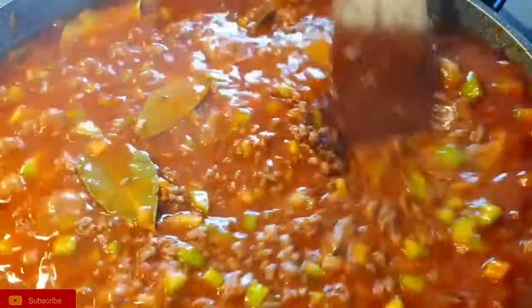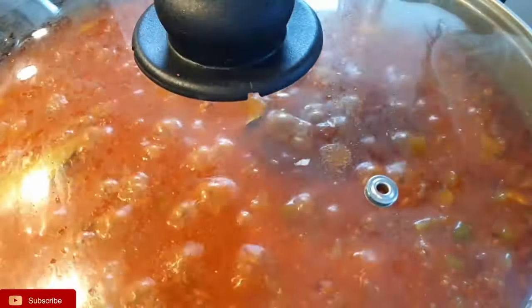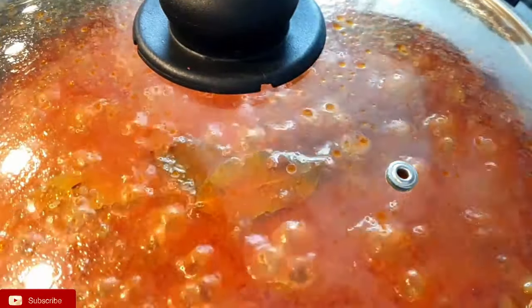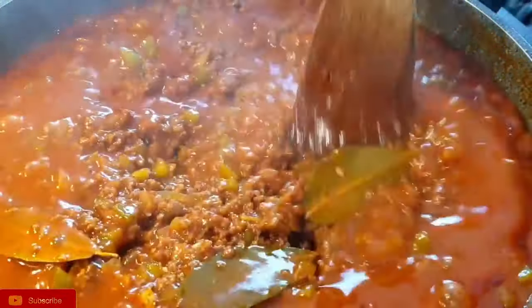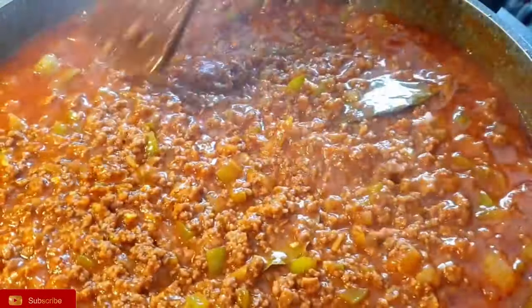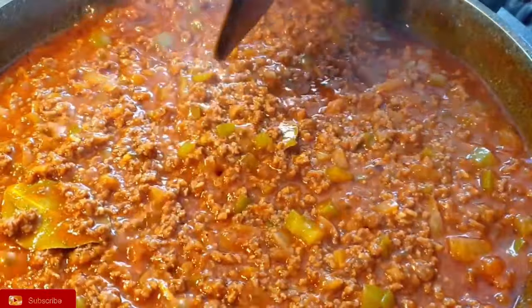Keep stirring, and at this point you can check if your stew has enough salt. If it's not salty enough you can add some, but since I added salt to my meat it was enough, so I did not add any. You can see the water has simmered down and the stew is to the thickness that I like — not too watery and not too thick.